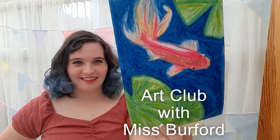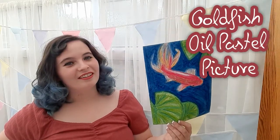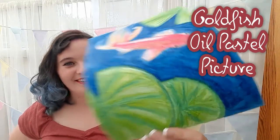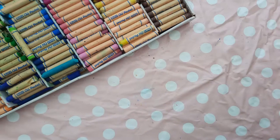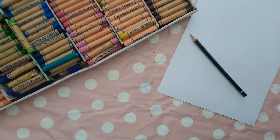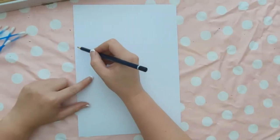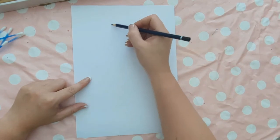Hey guys, this week in art club with Miss Burford we'll be creating a goldfish oil pastel picture. You will need oil pastels, a sheet of card, a pencil, baby oil, and cotton buds.